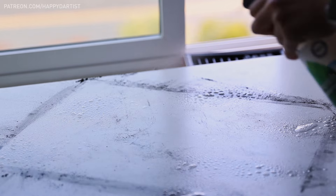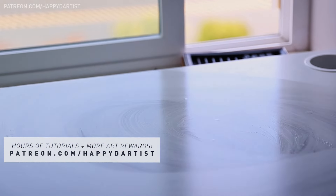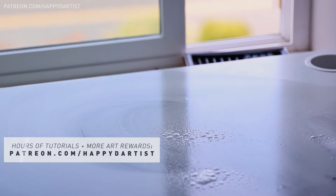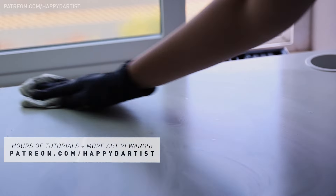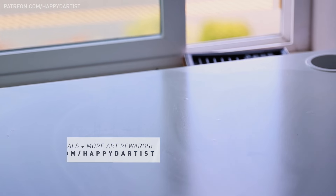If you'd like to see several hours of real-time tutorials where I recorded voiceover as I was painting, along with hundreds of hours of exclusive content and monthly art rewards, feel free to check out my Patreon at patreon.com/happydartist.